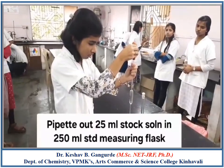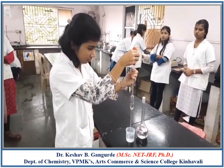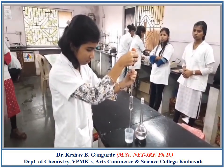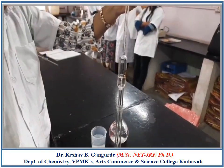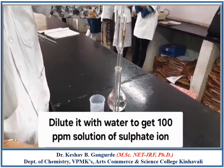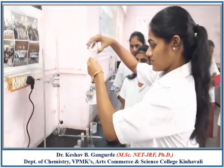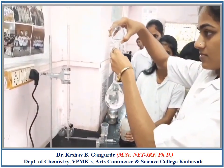Pipette out 25 ml of 1000 ppm Sulphate Iron Solution into a 250 ml standard measuring flask and dilute it with distilled water up to the mark. This results in the formation of a 100 ppm Sulphate Iron Solution.